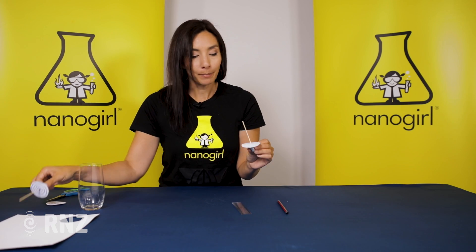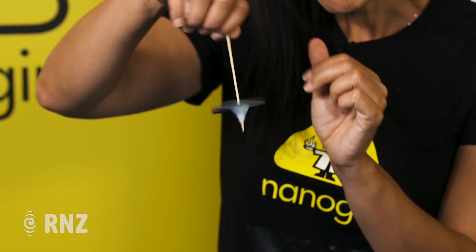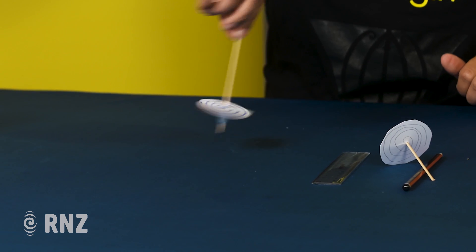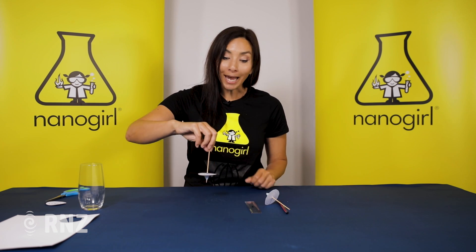Here's one I made that has a spinning spiral shape. All you need to do is spin your fingers and let it go on the table, and it should spin without falling over straight away. And that is using something called angular momentum.